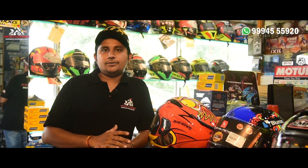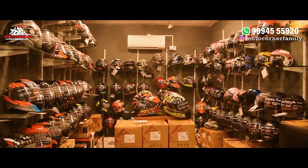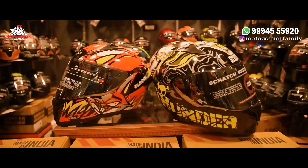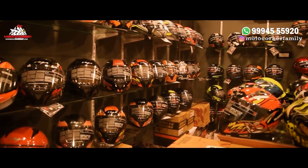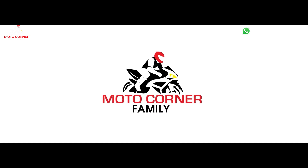Welcome to Motocarnat Family. In the last video we saw ISI helmets. Now we will see the DOT Certificate EZ Helmets.